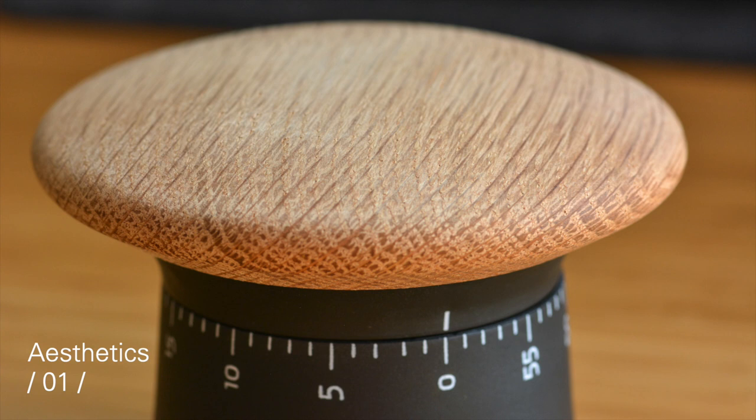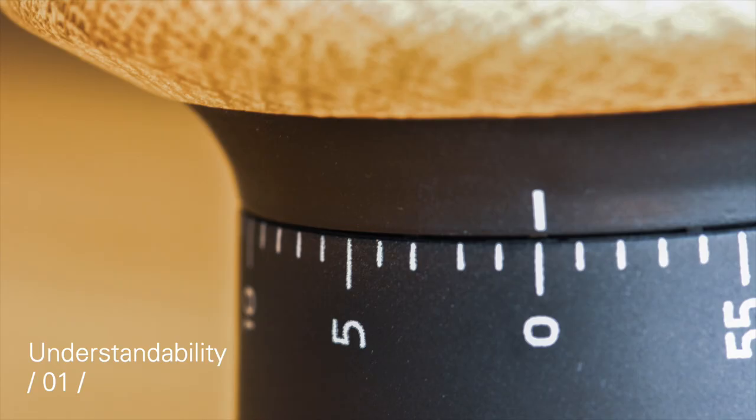It looks great — the wood is real and it needs oiling to stay healthy. It blends in nicely with the kitchen environment, especially with wooden tabletops and cutting boards, and it would also look nice on a desk. It's easy to understand how the timer works: the contrast of the top head and the bottom signifies the twist mechanism, and the numbers on the side of the dial make it clear how to wind it.